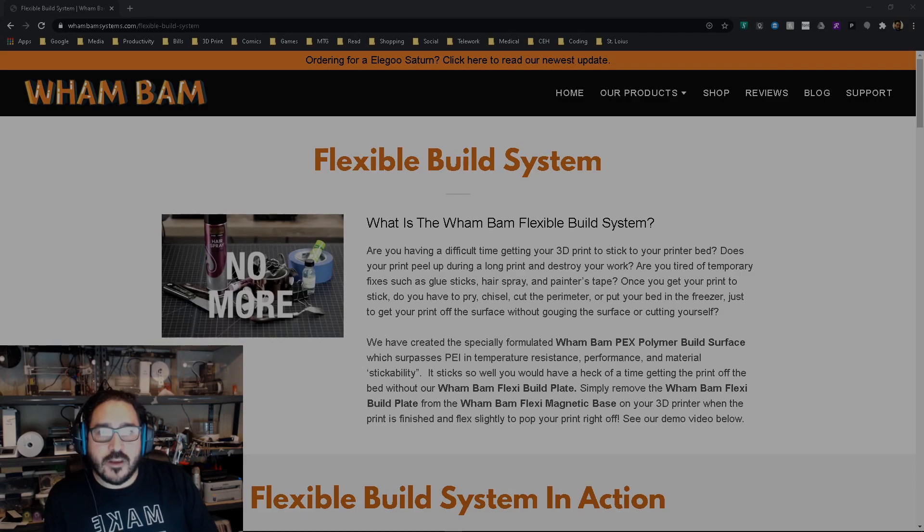Hey everybody, I hope you enjoyed that video. I just want to remind everybody that this was the Wham-Bam Flexible Build System. I highly recommend this flexible build system. I'm getting better performance out of this resin printer than I've ever gotten before because of this — it is fantastic. I hope you enjoyed the video; if you did, please like and/or subscribe. I'll see y'all next time, bye.